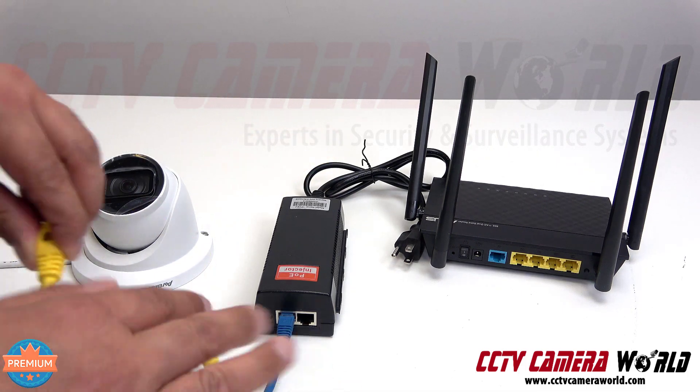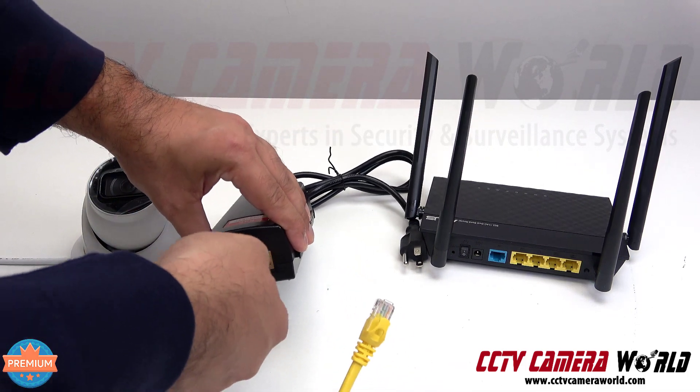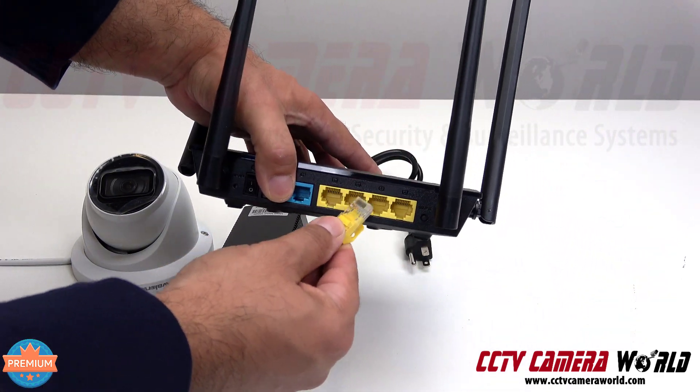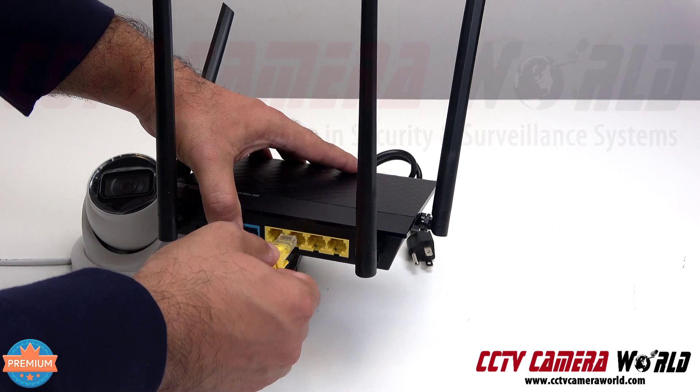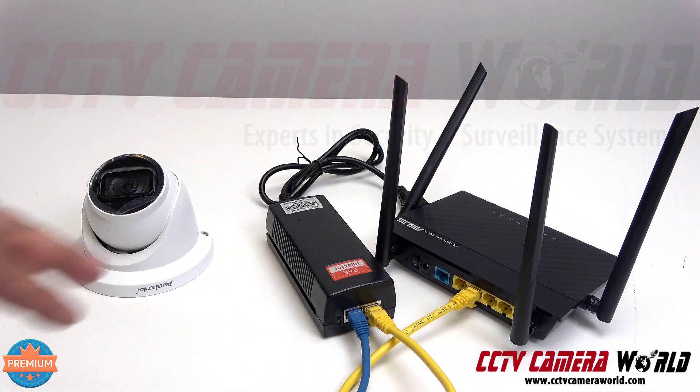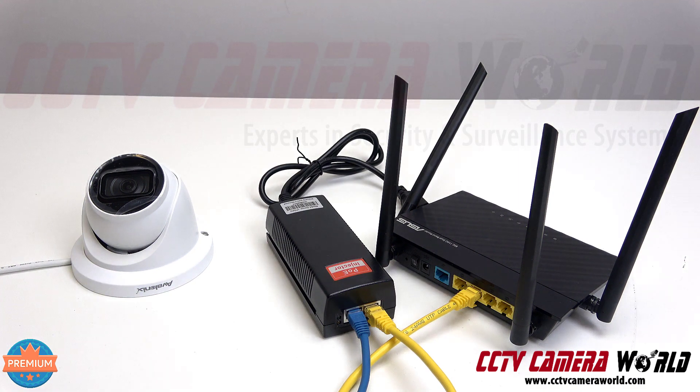On the other side is the data connection. You plug that into your PoE injector and then plug it into one of the yellow LAN ports on your router. Make sure your router is connected to the internet, powered on, and has a good fast internet connection.